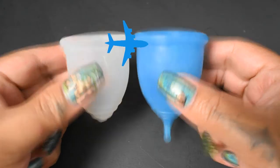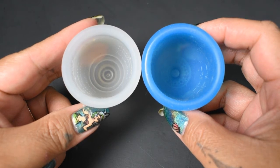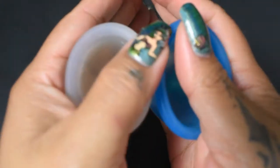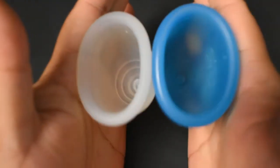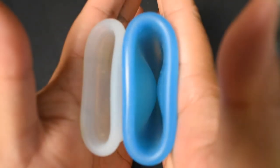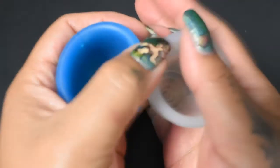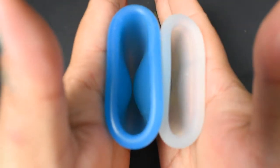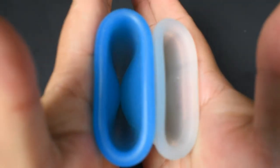I'm going to place both of these cups in the palms of my hands, give them a squish, swap hands, give them a squish again, and then compare the rims. Here is the inside of the Ruby Cup medium and the inside of the Super Jenny large, and just the rims.